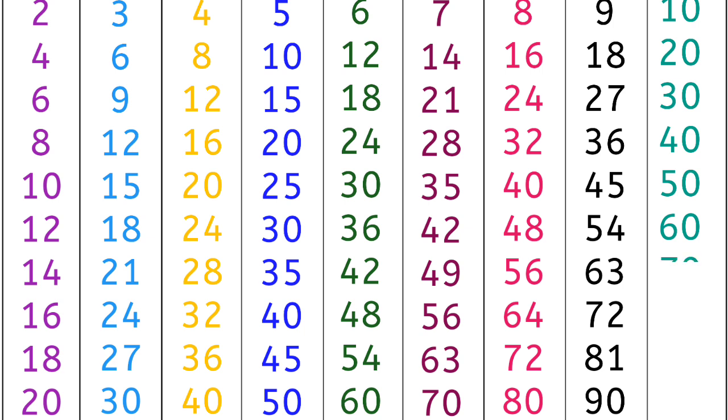10 7s are 70, 10 8s are 80, 10 9s are 90, 10 10s are 100. Thank you.